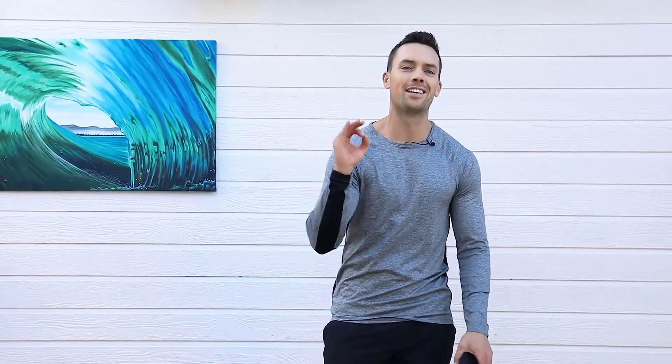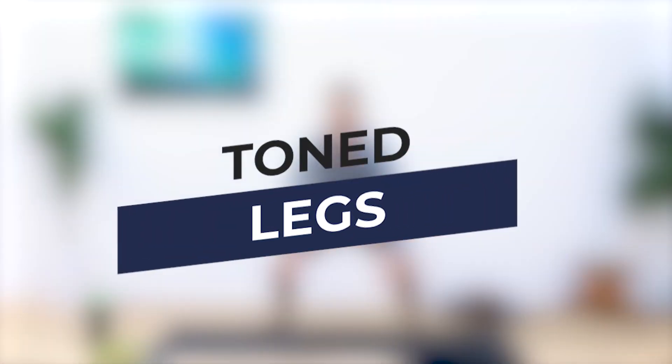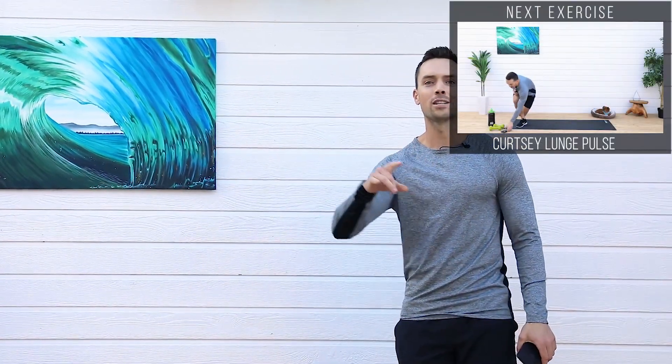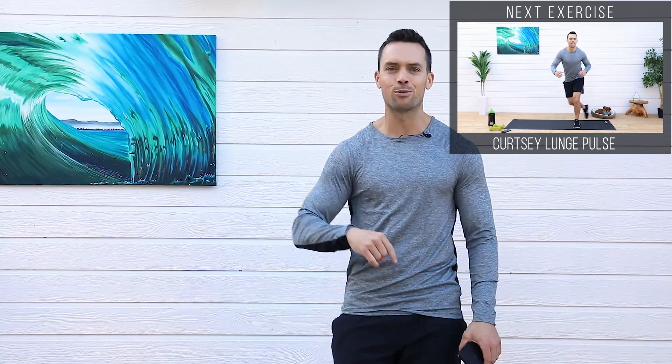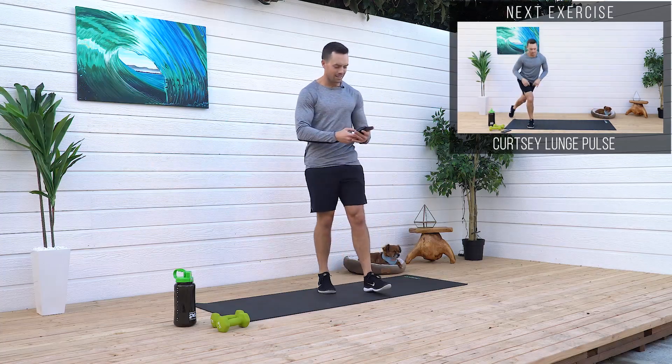What's up everyone? You guys want to get toned legs, let's get started. I've got a killer workout for it. We're gonna do this 45 seconds work followed by 15 seconds rest, five moves, two rounds, total of 10 minutes. Let's get going.